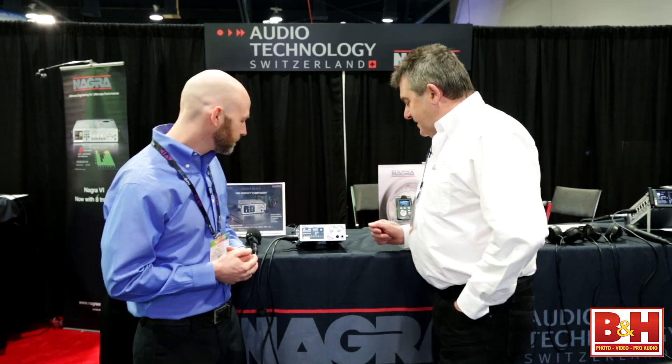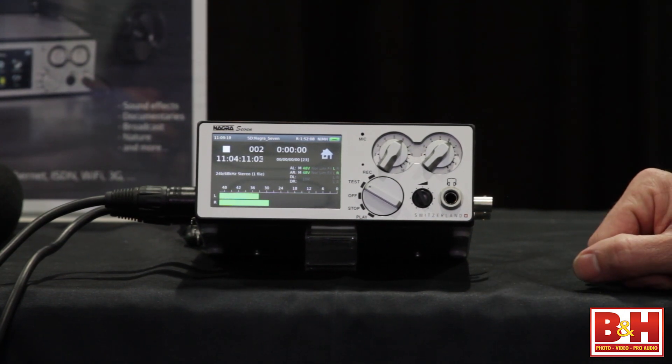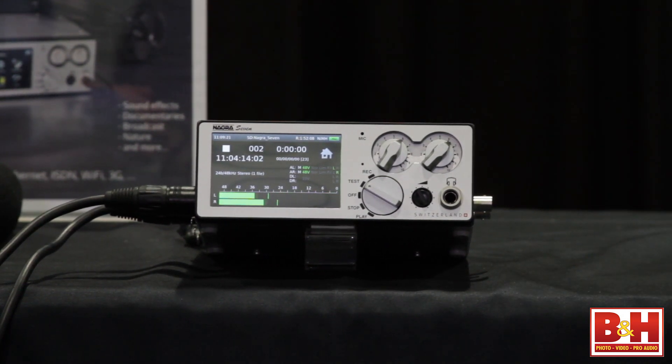It's our latest addition to the park of NAGRA recorders. It's designed as a two-channel recorder, but the interesting thing about it is it's conceptually done in such a way that it's modular and we can adapt it to the different working environments — broadcast, film and television. So you get the features that you need without the features you don't need. You don't have to pay for stuff you don't need.